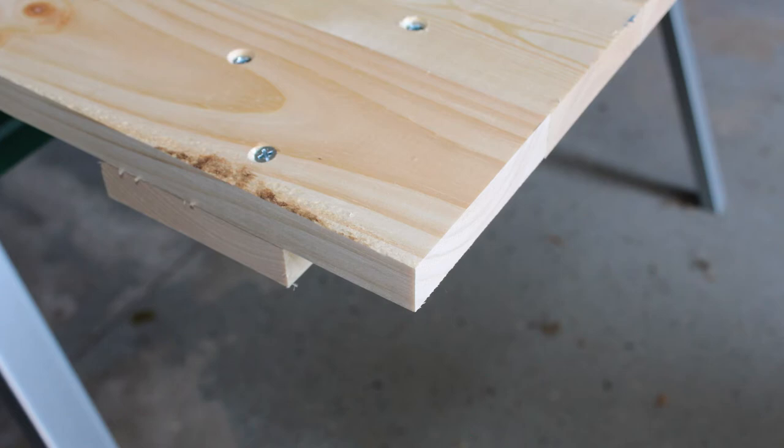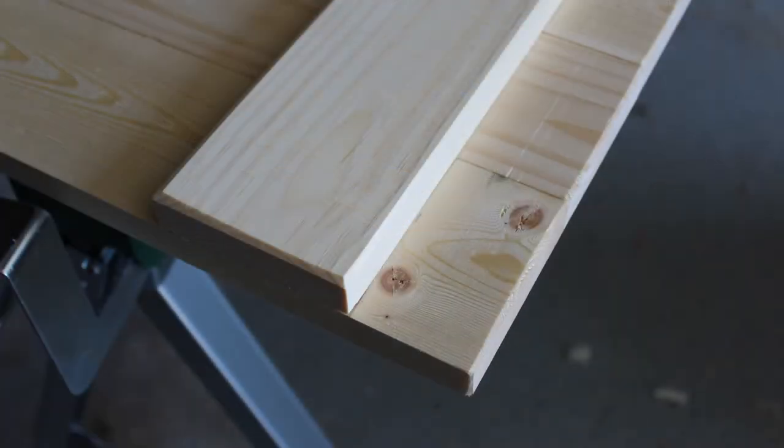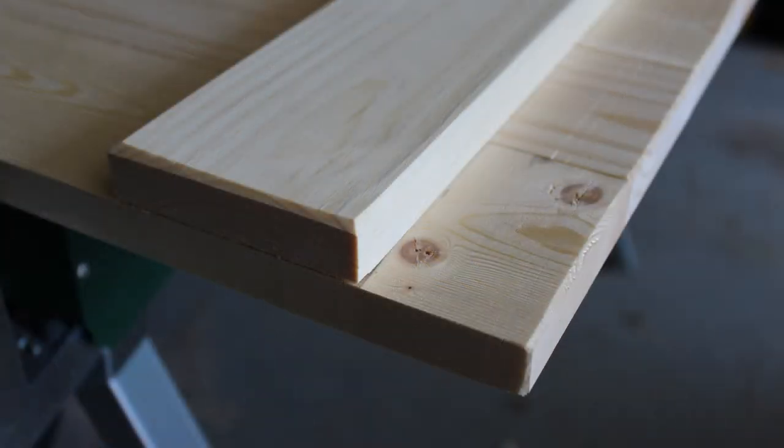Now here you can see we have kind of squared off edges and I wanted to ease them over just a little bit and put a little bit of a chamfer on them. So that's what you see here — just used a hand plane. You could use a router for this, but I prefer to use a hand plane; I think it's a little bit cleaner and faster. So you can see all the top edges — we put a chamfer on those.